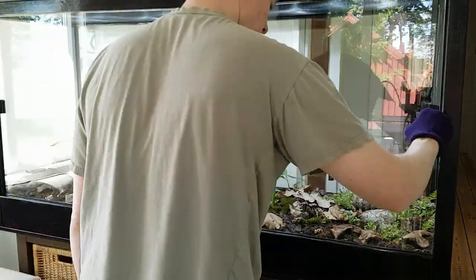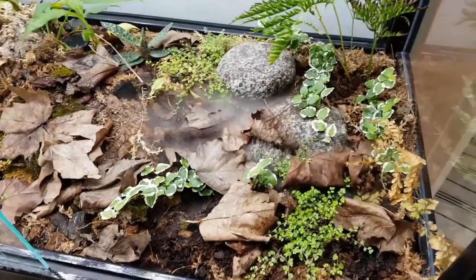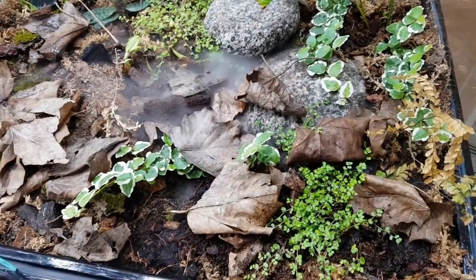The large doors allow for easy access to the whole of the vivarium.